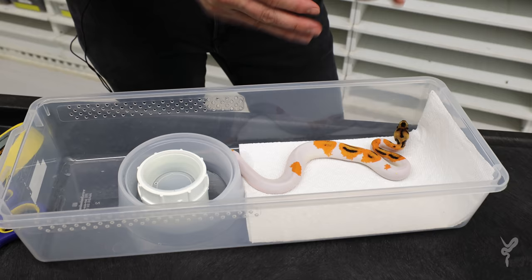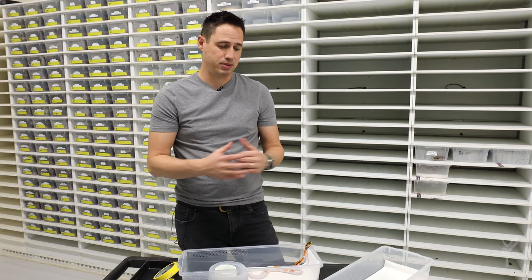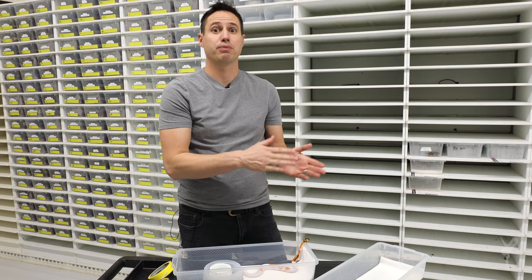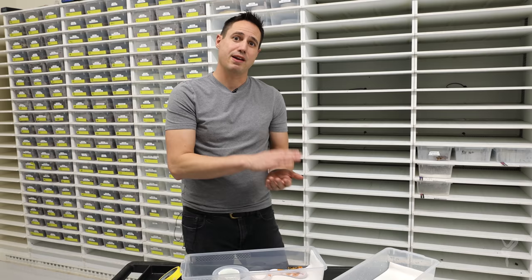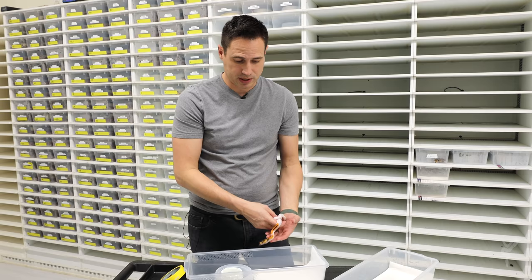We start them on paper towel for the first three feeding attempts. The reason is they really like being on Repta chip and that can trigger eating. So we start on paper towel to see if we can get them going first — that way, if they don't want to eat, we still have something we can change about their environment. We find 95% or more will eat on paper towel, but that last 5%, if we switch them to Repta chip, they'll eat. If we start on Repta chip and the 95% eat, there's nothing left to change to give them that extra incentive.